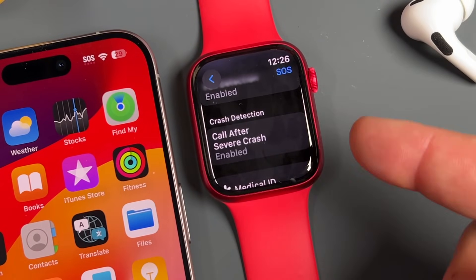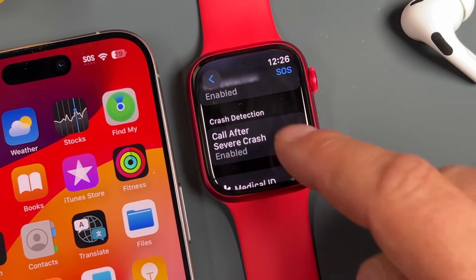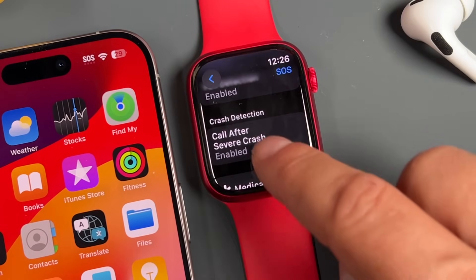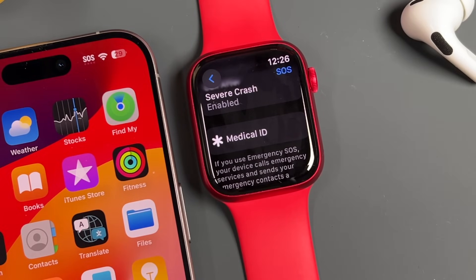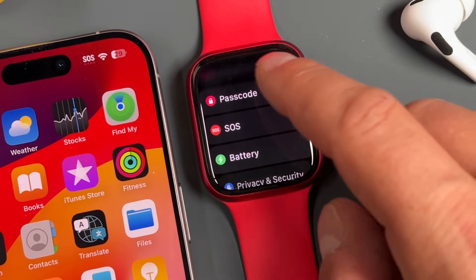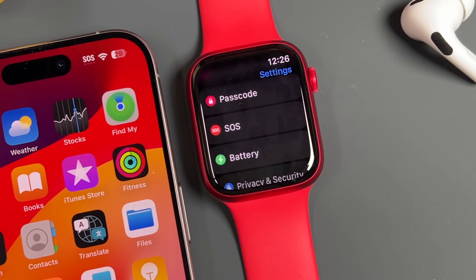Next is crash detection — it'll call after a serious crash. I recommend reading about it in the settings. Then you have your medical ID — I always recommend adding at least the basics, especially if you have specific medical conditions. Emergency services can access this medical ID even if your phone or watch is locked, and that information could potentially save your life.